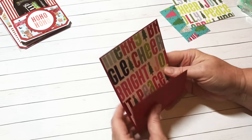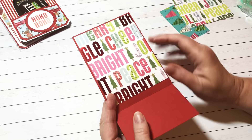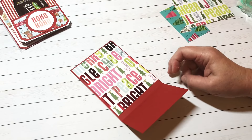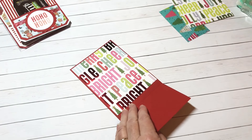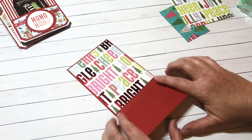Isn't that pretty, y'all? I love that paper. I think I got this paper at Joann's in the open bin section where you can buy them by the sheet. I just love that.